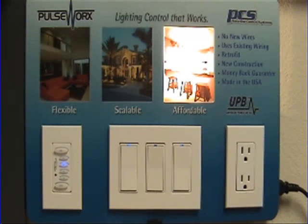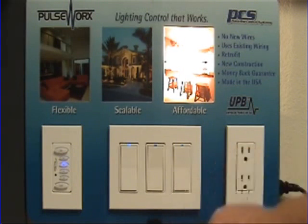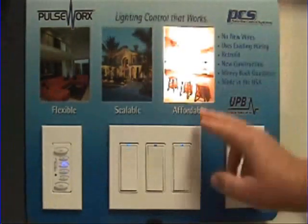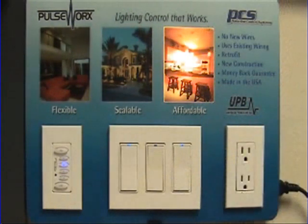Once you have your device set to the light level you wish, then you tap the bottom rocker four times. And because my light was already fairly bright, that means my ramp rate is going to be pretty slow.